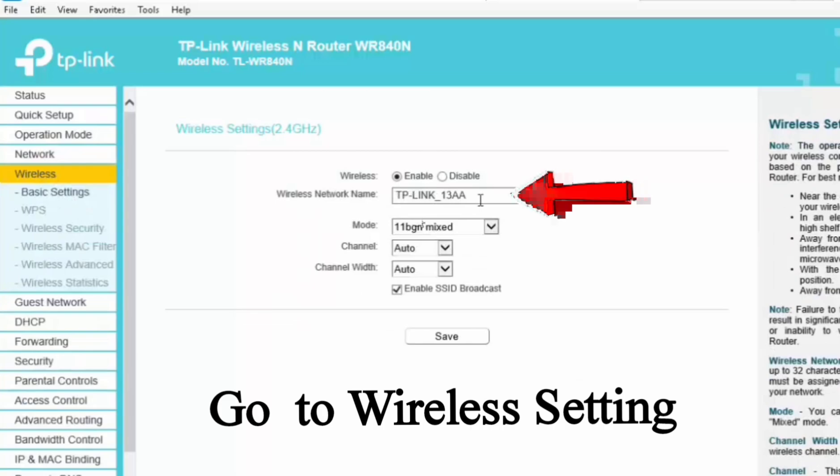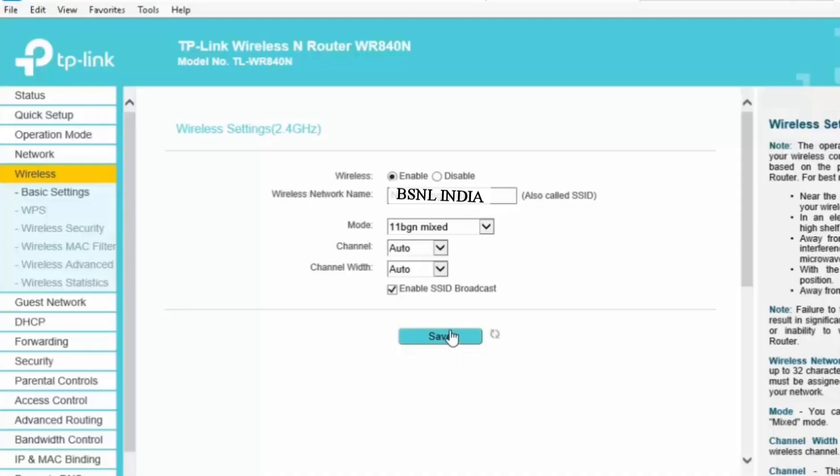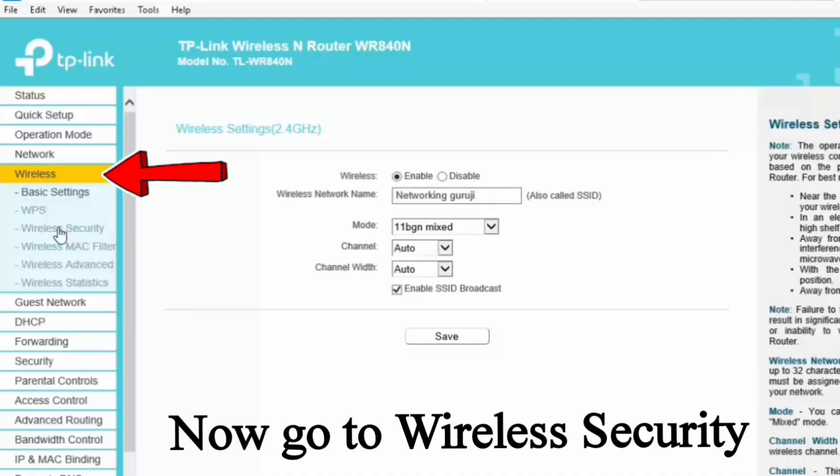Click on wireless settings. Put your SSID name as per your requirement and click on save to continue configuration.